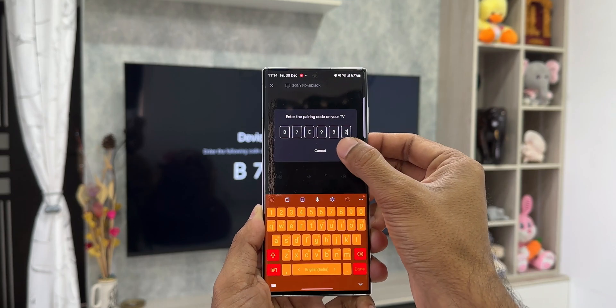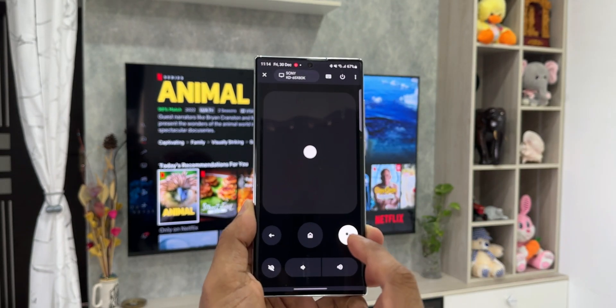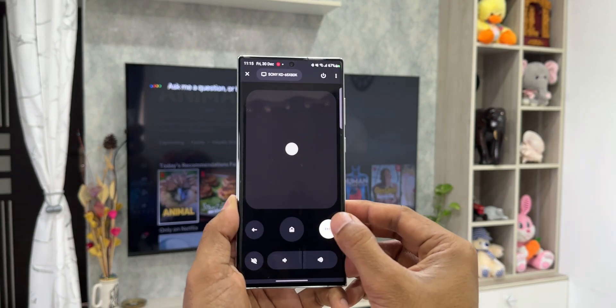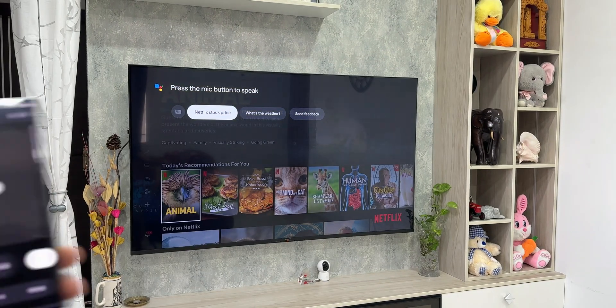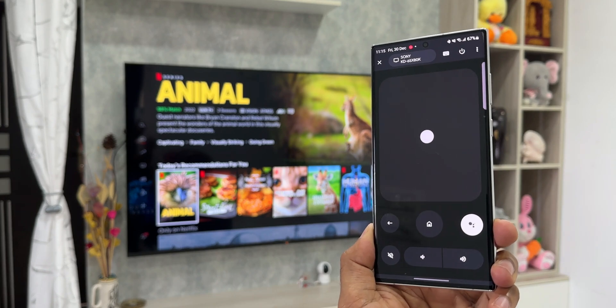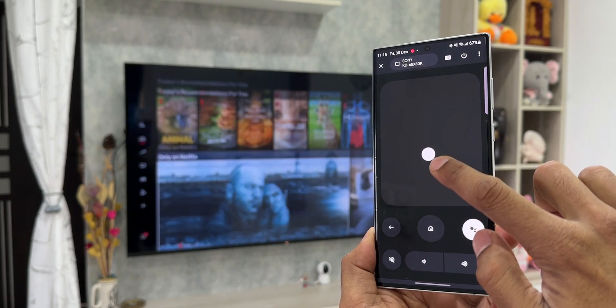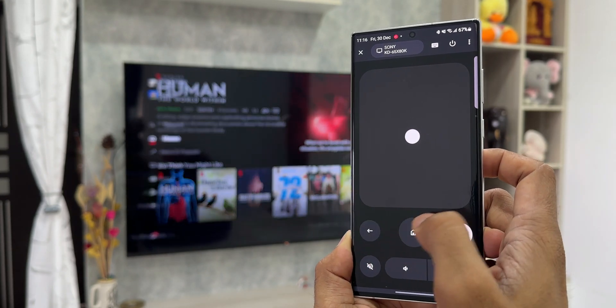Now you will be able to control the TV seamlessly using your phone. Look at this interface — it's so simple. We have a Google Assistant button at the bottom right; if you want to talk to the assistant for any content search or other information, tap on that. We have a touchpad for swipe controls to navigate content on the TV, a back button, and volume up and down buttons.